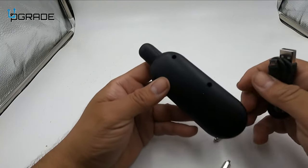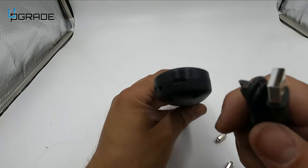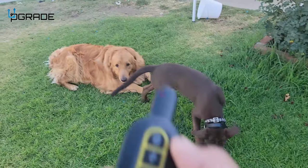On the collar unit, you can also charge it up. There's another charging port underneath — it's a micro USB as well, as you can see. We're going to go ahead and charge it and then put it to use with our pets.